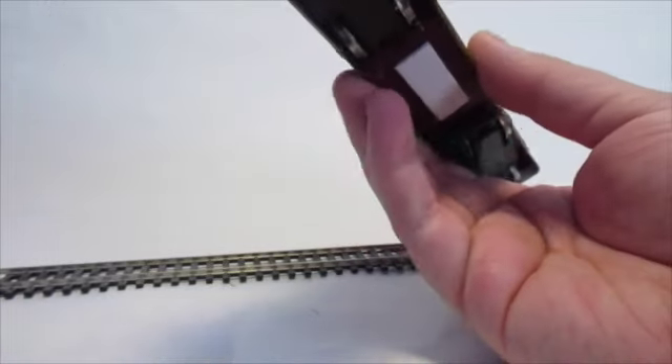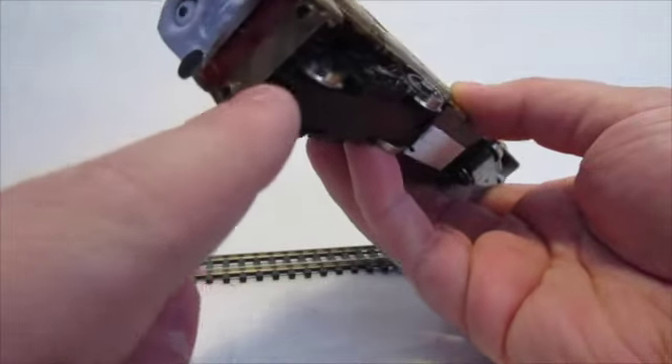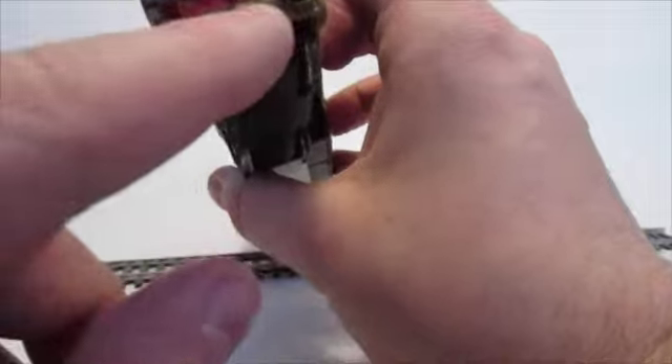Other small modifications I've made in general are the front light section here - I've just had to add on with a bit of plastic card, and on the back as well.